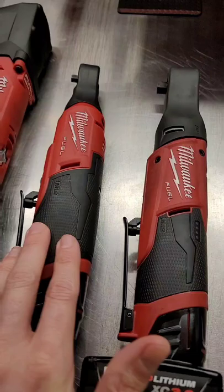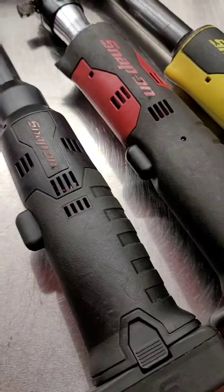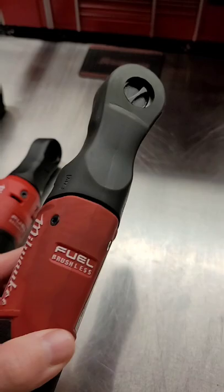I mean, that's not a ratchet, but you know. I've got the fuel high torque, I've got the fuel high speed, three-eighths and quarter, the new ratchets — and these just win, hands down. The size of the head and the fact that they've got the button is just everything you need to know.